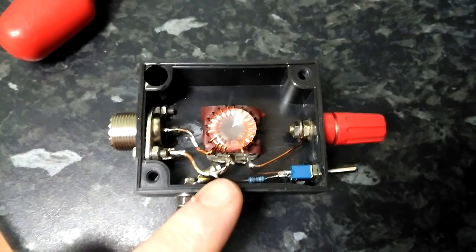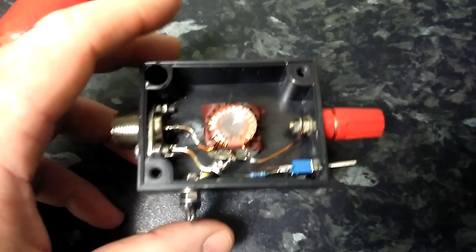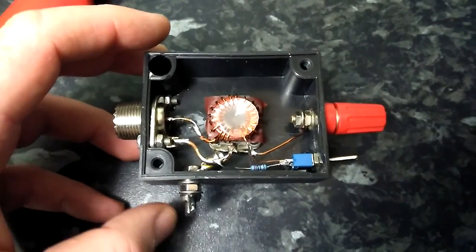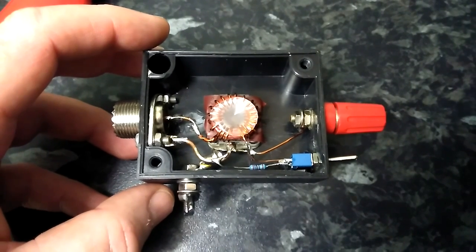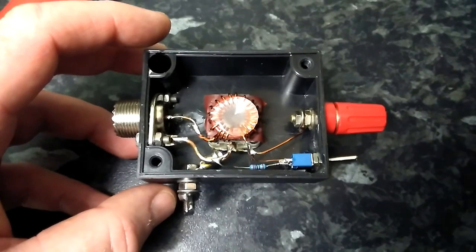Moving on from that, let's have a look at the traps. We are building the traps for this antenna today, and then when we have done it we will get it up on the air, show you the antenna analyzer results, and then we will work some DX with it if the antenna is good — and that we will find out shortly, later in the video.